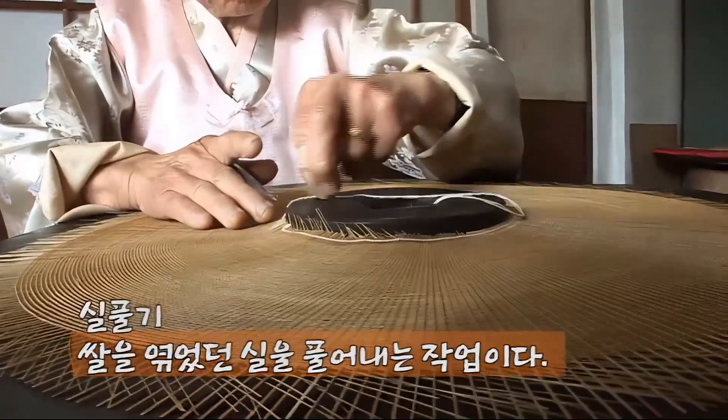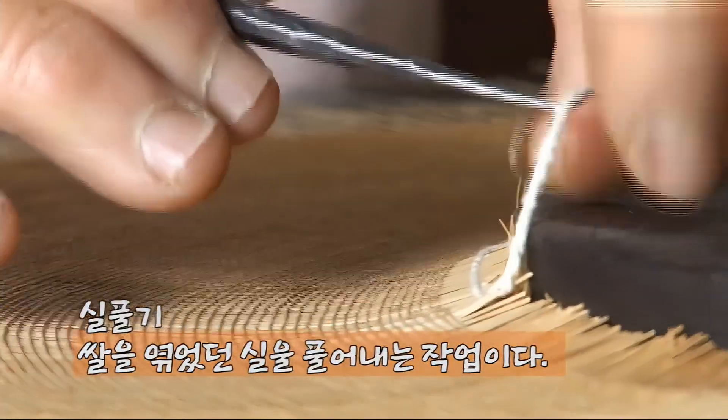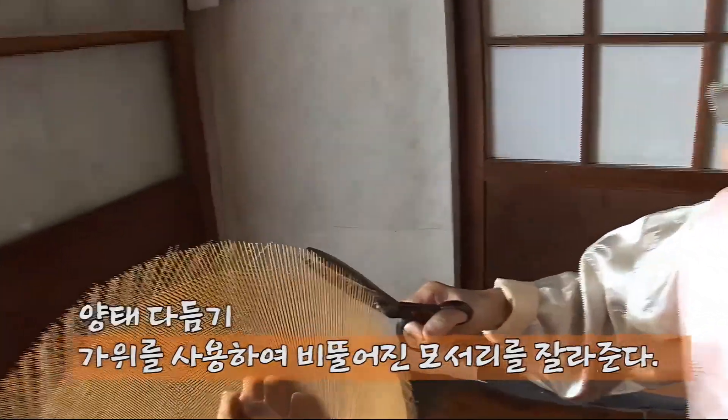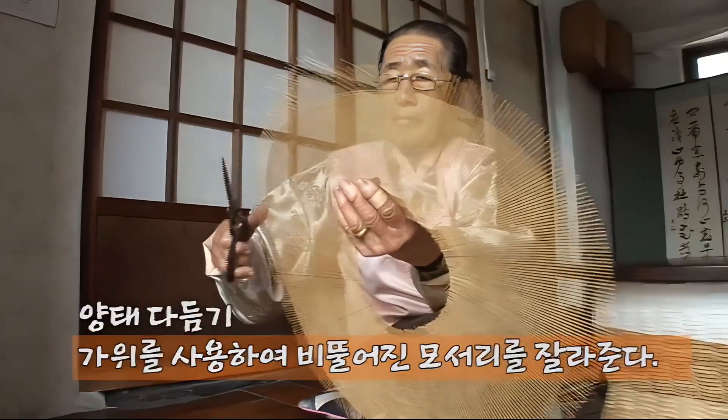그 다음 이어지는 것은 양태를 바로잡은 후 쌀을 엮었던 실을 풀어내고, 안팎 가장자리를 찬찬히 살펴보며 빠졌거나 비뚤어진 곳을 단정히 잡은 후 가위로 정연하게 다듬어야 한다.